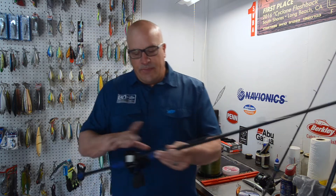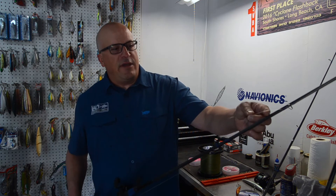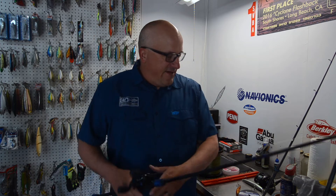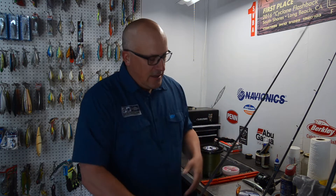On this lighter rod I have 30-pound spectra matched with a 20-pound fluorocarbon leader — actually I think this is 25. On the heavier rod I have 50-pound Threadlock matched with a 40-pound leader. The reason for this mismatch of spectra weight to leader weight is I'm fishing in areas where I could potentially snag the bottom. If you're going to snag the bottom, you want a lighter leader than spectra, because if something's going to break you want it to be the leader and not your spectra halfway up your spool.